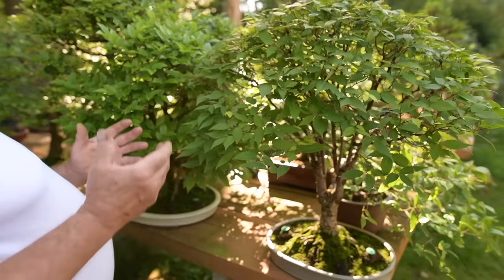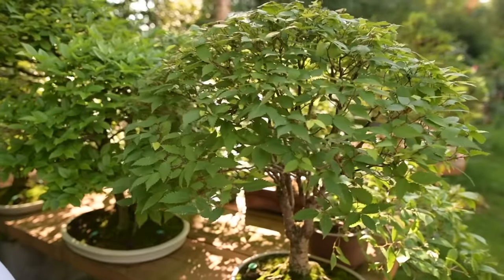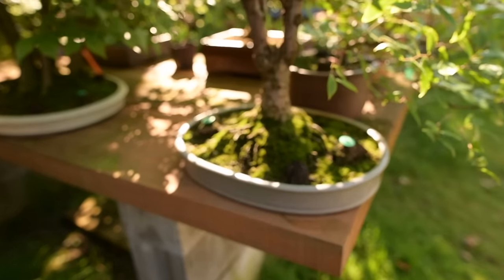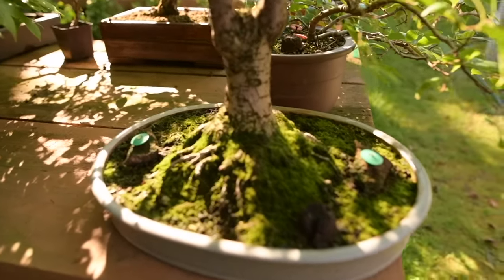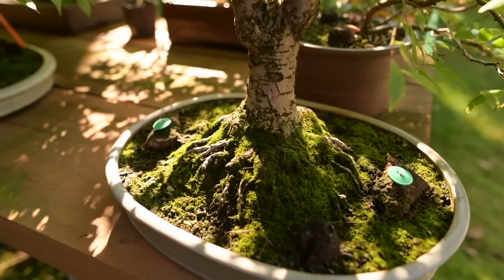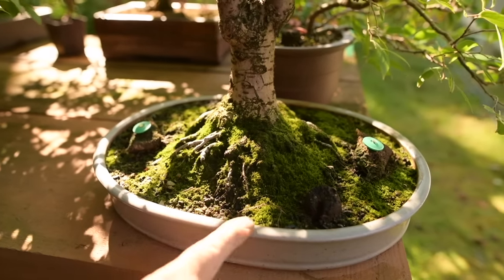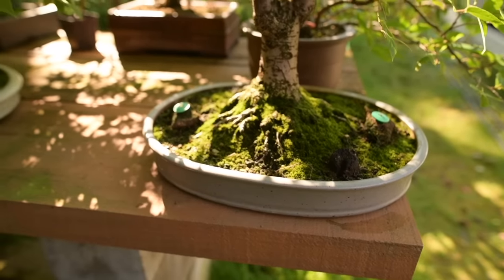These are in the elm family. Here we have a Zelkova — the common name is Japanese gray-bark elm. I bought this tree at a bonsai convention in 1989 and developed it over the years. It's planted in a beautiful pale gray pot.